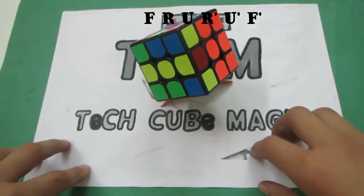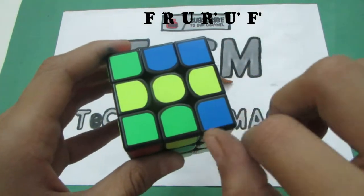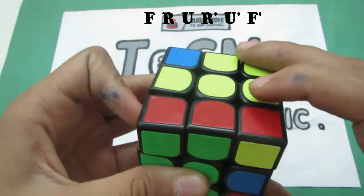The second case is this one in which you have three yellow pieces in a row and you want to keep them horizontally. The algorithm is F R U R-I U-I F-I.